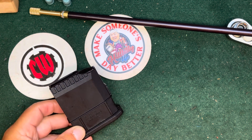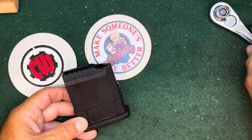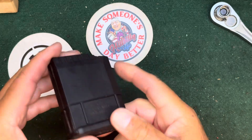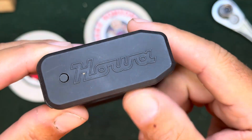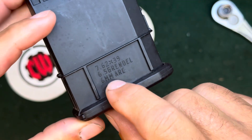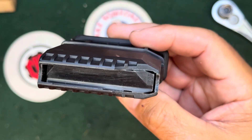Hello everybody, CW here. Another project — this is a quick one. This is a magazine from my Howa Mini. This is the one from the Ark, the one that hasn't worked great for whatever reason.